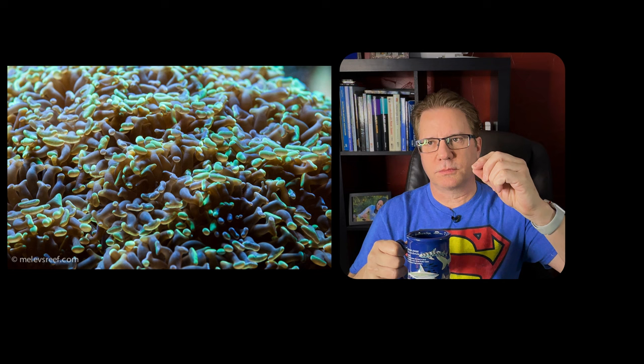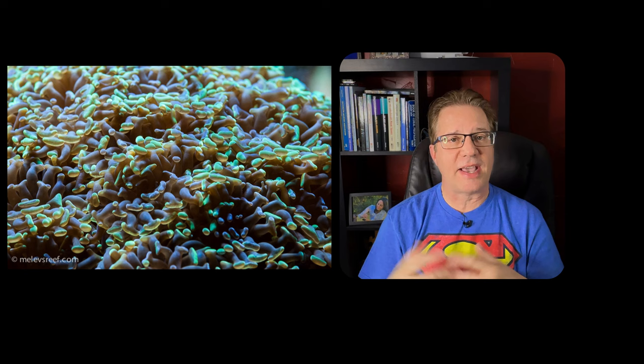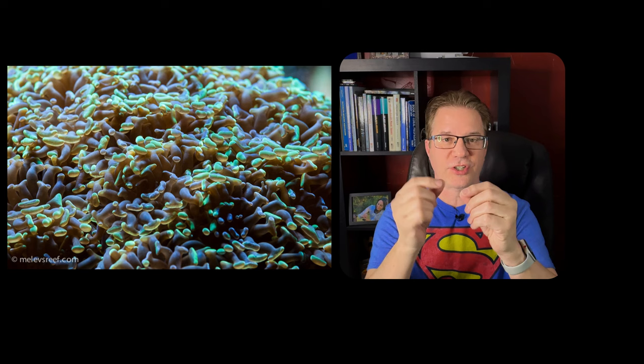The skin will always stay with the living part. As a new head forms and pulls away, you'll start to see skeleton there — it won't be skin on everything. The skin is the living part; the stony, bony part is dead with no life in it at all, and that is the part we cut when we frag a coral. When a second head comes off the side, you'll see a V of skin, and after a while that becomes a full head with just skeleton between them. That's completely normal.